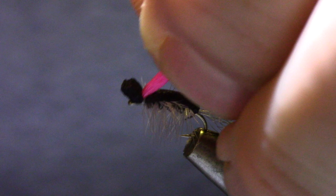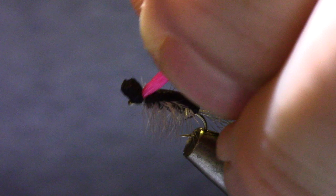Now I'm going to trim our Hi-Vis post somewhere around the vicinity of the length of the wing case, and then we'll do the same with the shuck. There you have it — Eric's midge. You should be using this the entire month of April and well into May. Have fun!